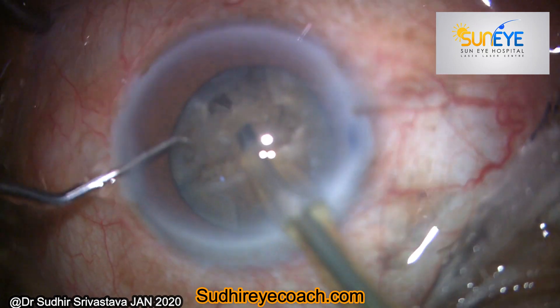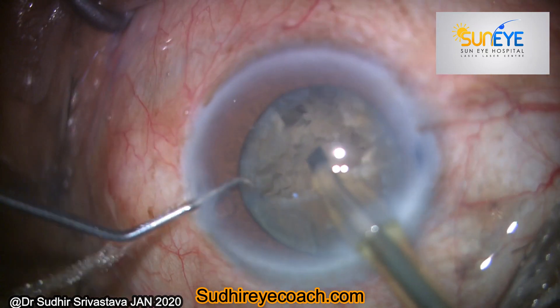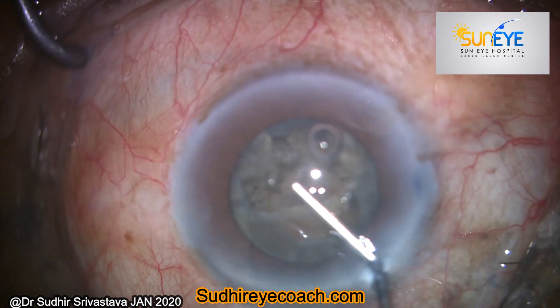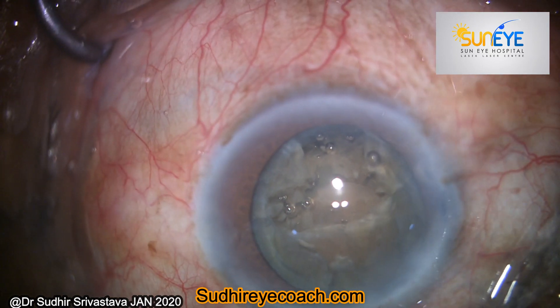During the process of fragmentation, you can see that the side port incision of my second instrument was leaking profusely, and this is not a good sign for closed-chamber safe phacoemulsification.